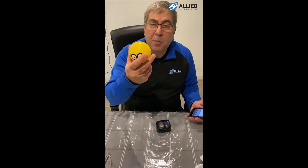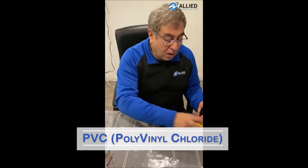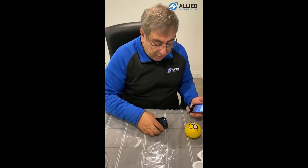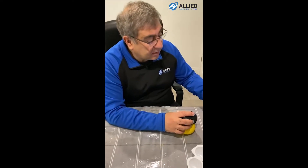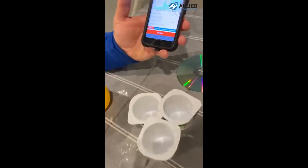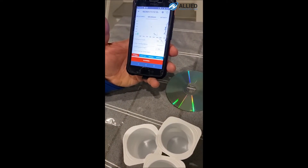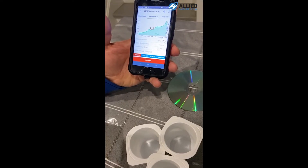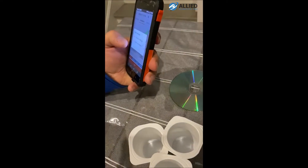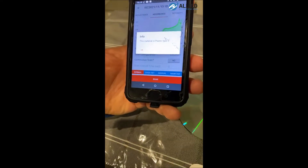Next we move on to this plastic ball, which is made of PVC — there is a sticker that says 100% PVC on the ball. This is a Type 3 plastic. I press scan, then 'identify this material.' It says: this material is plastic Type 3.